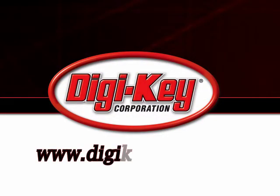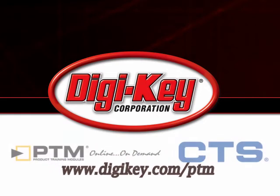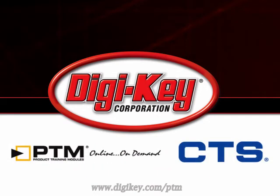Please visit www.digikey.com/PTM to access the complete training module discussing CTS's ClearOne Ball Grid Array Network Terminators.